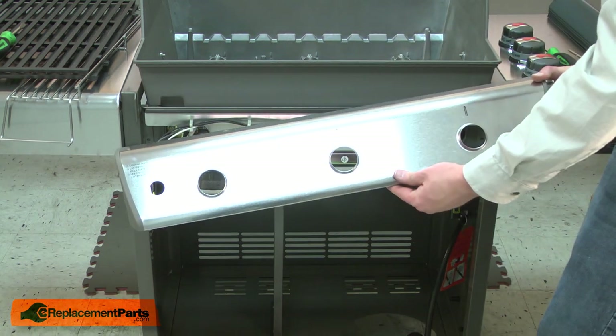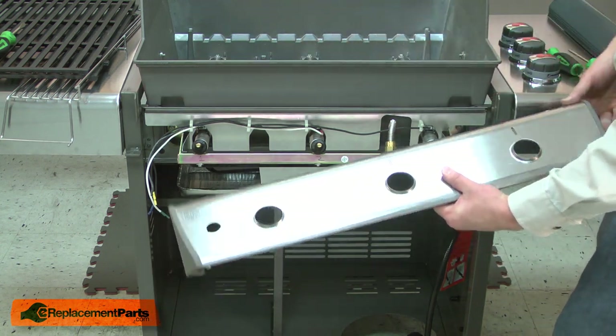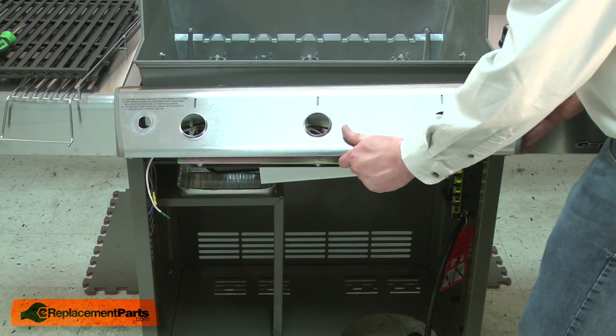Now reinstall the front panel. The panel hangs on hooks on either side of the grill and then gets secured with two screws from below.